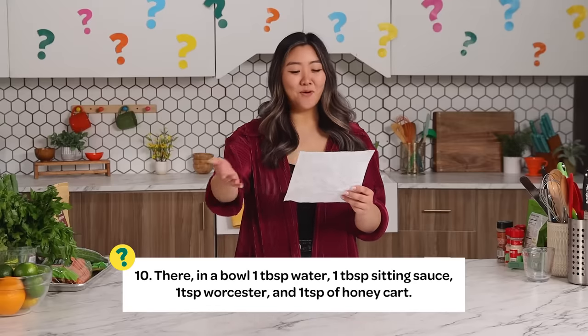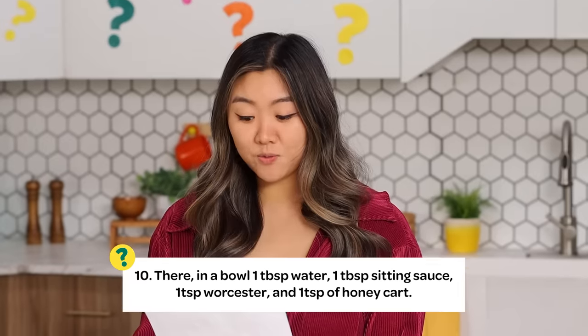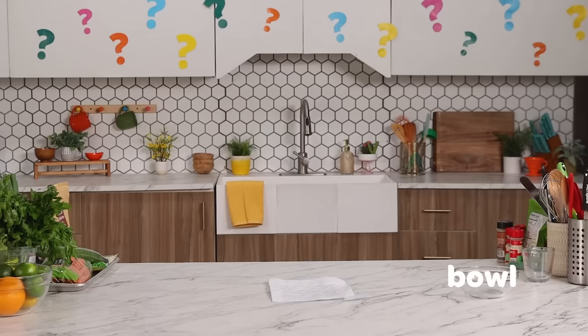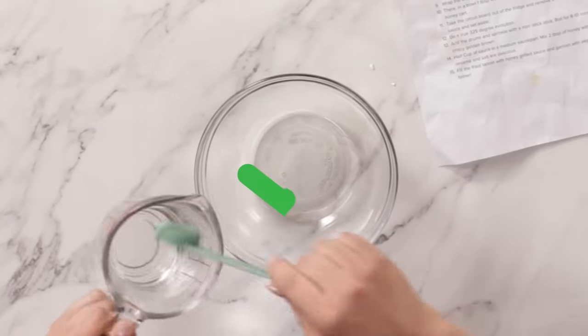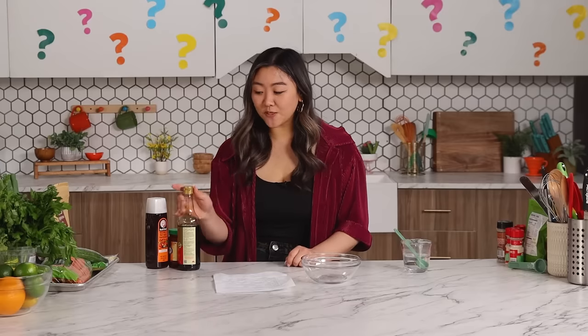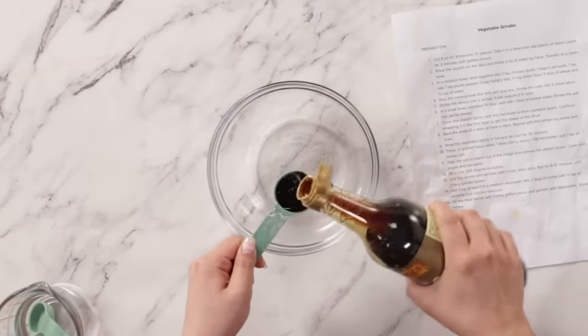Step ten: bare in a bowl — one tablespoon water, one tablespoon sitting sauce, one teaspoon Worcestershire, and one teaspoon honey cart. In a bowl — it's always my favorite step. 'There in a bowl' sounds so poetic. I think water is water — we'll do one tablespoon water. I want to say sitting sauce is soy sauce. I freeze under pressure. So I'll do one tablespoon of sitting sauce. Every time Katie goes, I just feel I'm wrong.